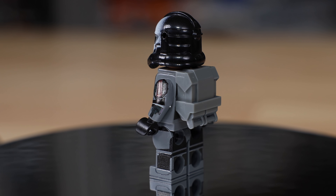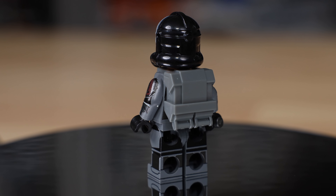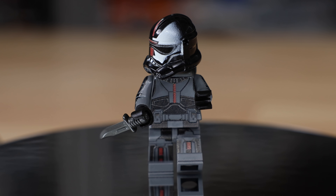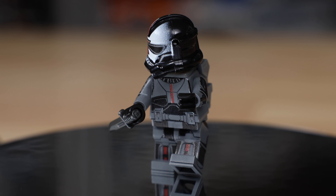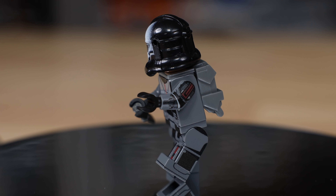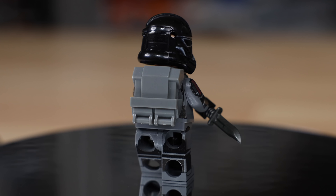The first figure I have of the Bad Batch is Hunter, who is actually the leader. His name describes his role — he has heightened senses and can hunt and find things. He's actually probably the most level-headed and cool of the group.